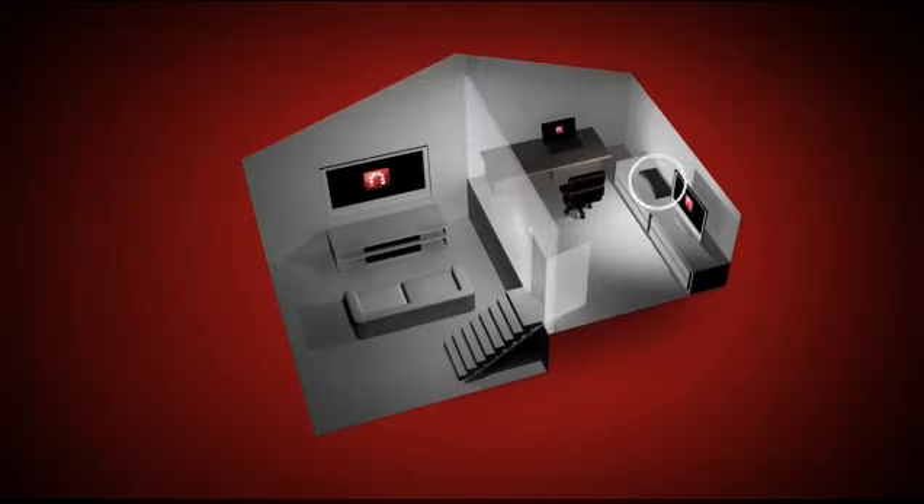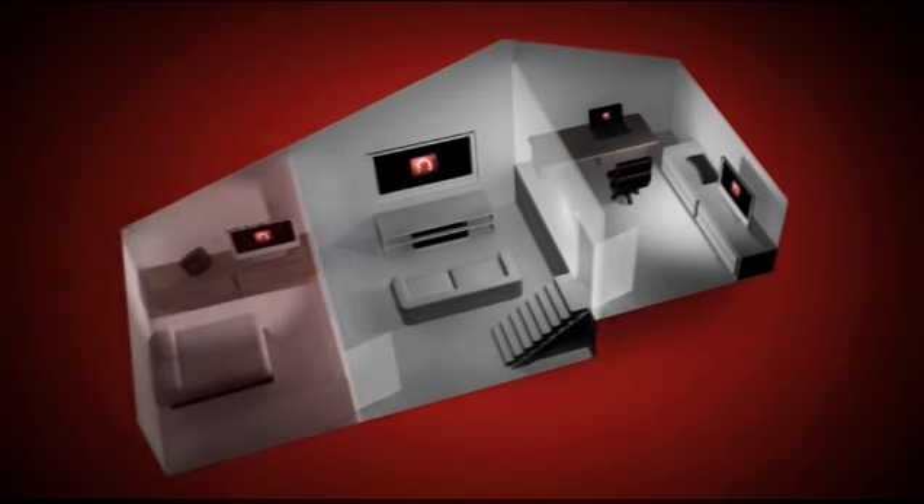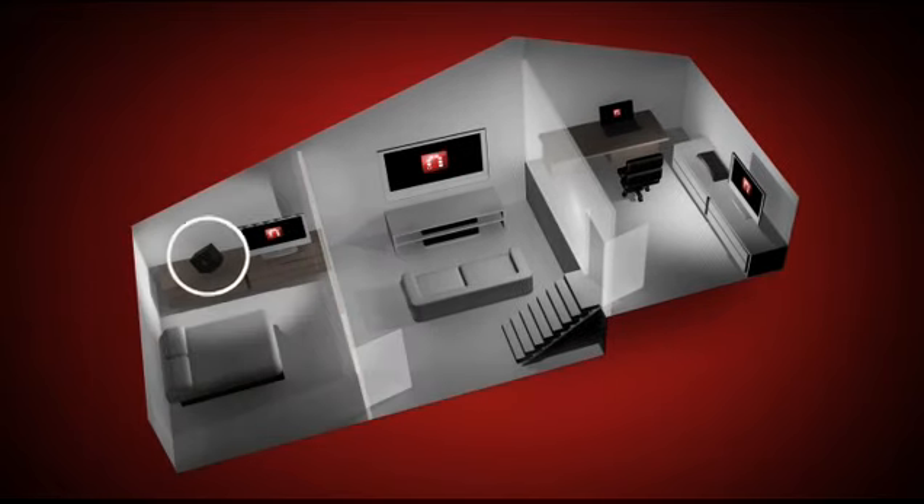For example, you have your Sling Box hooked up to the set-top box in your home office, you get your son a Boxee Box for his room. With the Sling Player app working on his Boxee Box, he can watch all of the content that you've already paid for without having to rent another set-top box.